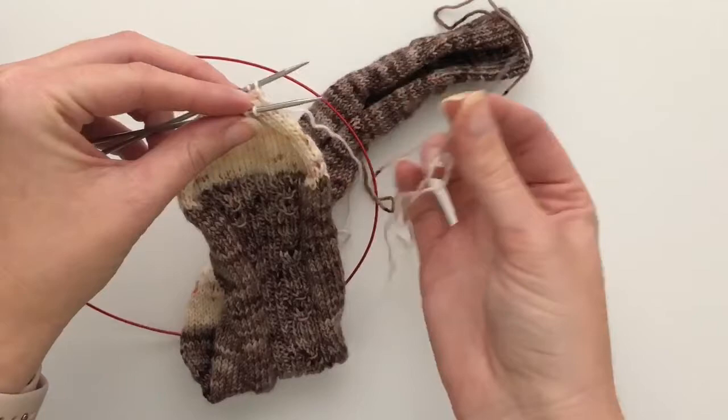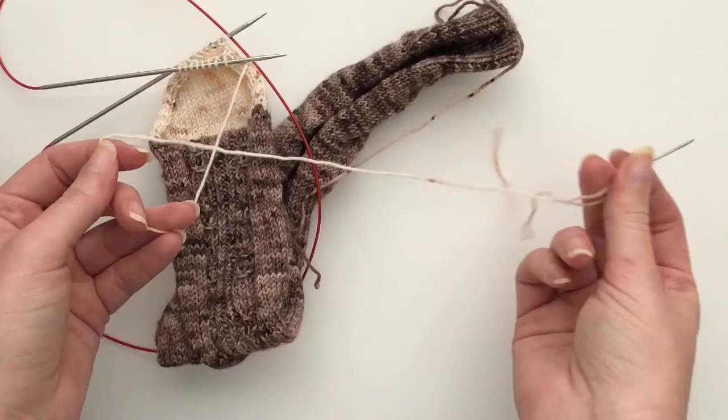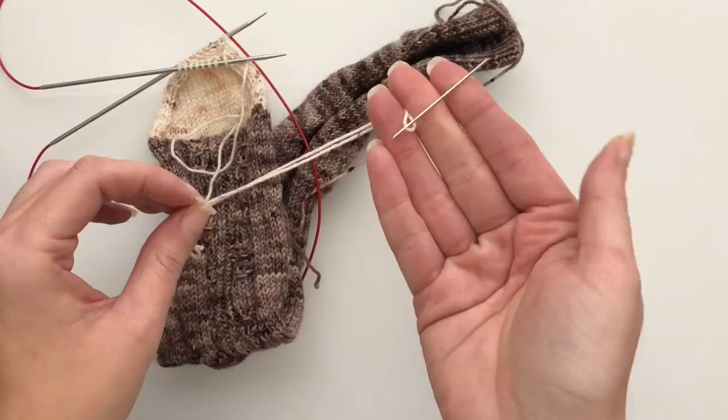What you're going to do is cut your yarn and leave yourself a good amount of a tail. I would always rather have too much than too little when doing something like this. Then you're going to thread that tail through a tapestry needle.